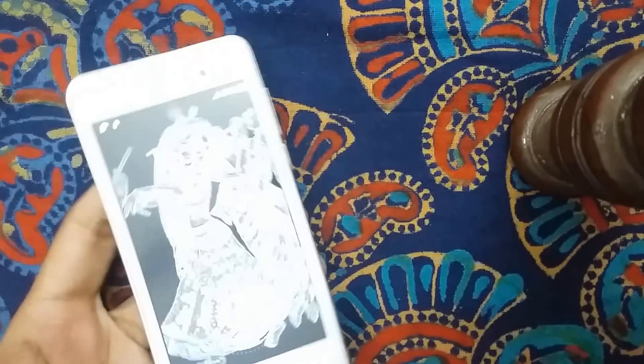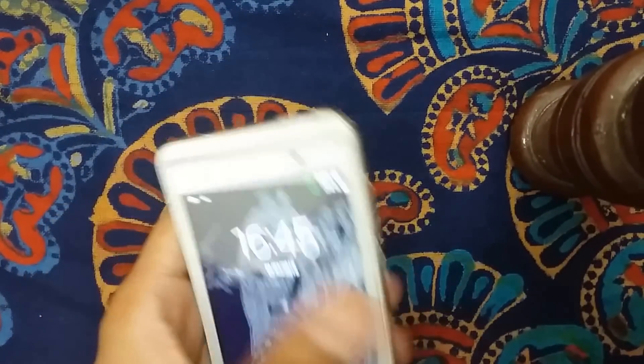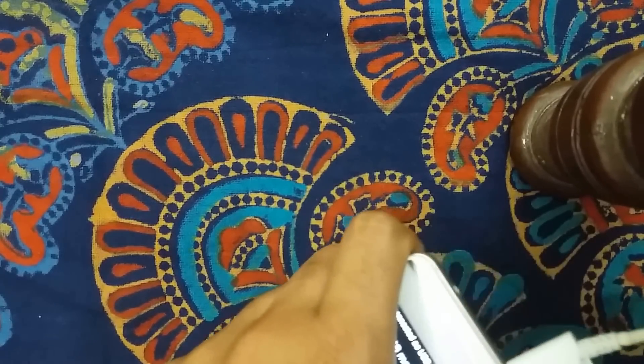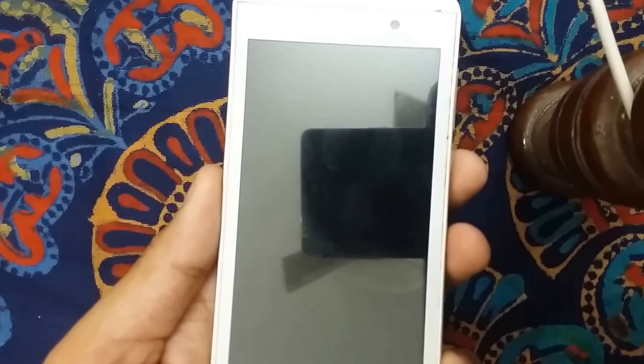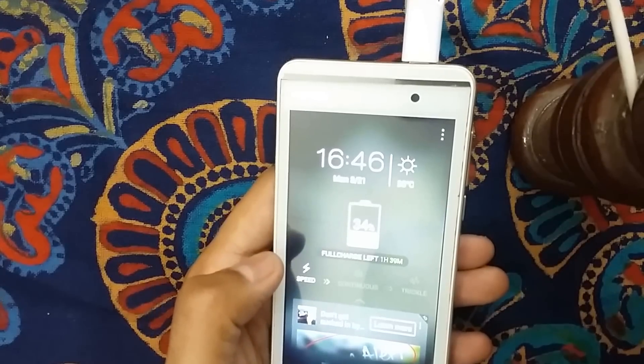I'm taking this smartphone here and connecting it with a charger. Now it's connected. It will show you the screen switching on. These days lots of charging apps are available in the market. Currently it's showing 34% and 39 minutes remaining to charge.